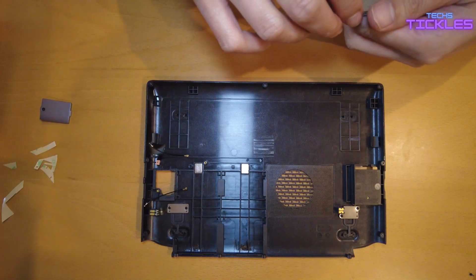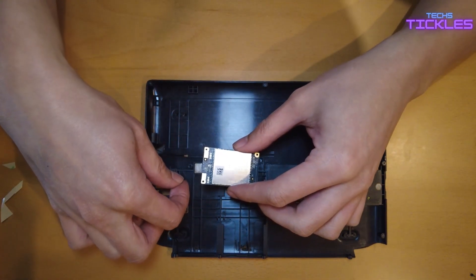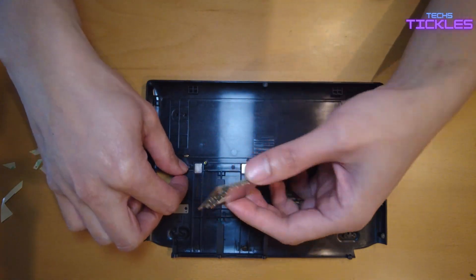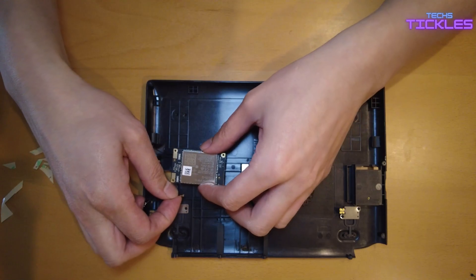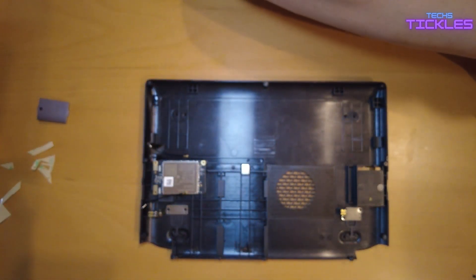What you want to do now is screw the module in place so it doesn't fall out, and then you can connect those antennas to the actual module. I'll show you in a bit how that is done.